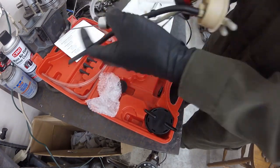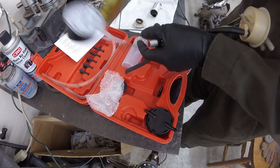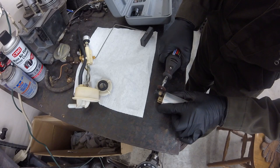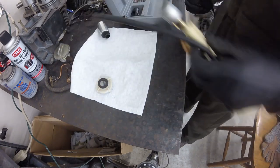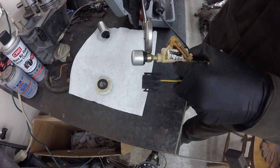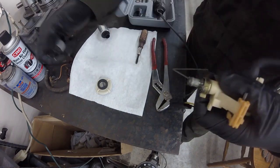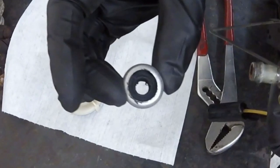I verified that the tube itself was not at fault by plugging its top end and retesting from the bottom. Having determined that the valve was bad, I carefully removed the factory clamps and the valve. And there it was — no wonder the valve wasn't working. It's gone!